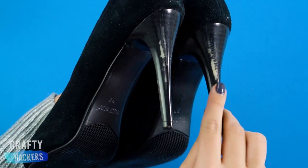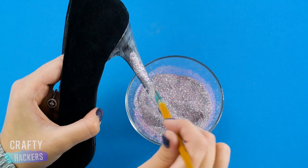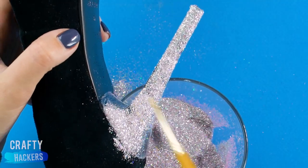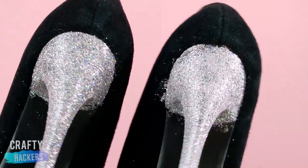Heels scuffed up? Not a problem. Let's give them a makeover. First, paint some craft glue onto the heel. Then scoop up some glitter and sprinkle it onto the glue. We just love making things sparkle.